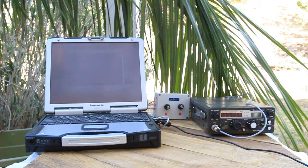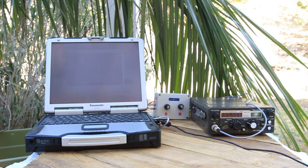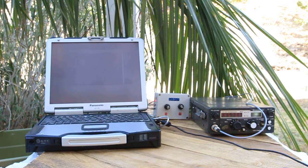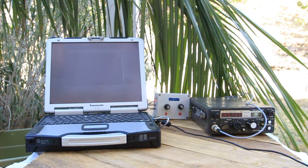Welcome to the EchoLink test server. This server records your transmissions and plays them back to help you adjust your transmitted and received audio. Please feel free to connect as often as you like. This is Kilo Kilo 6 Foxtrot Uniform Tango. Testing 1, 2, 3, 4, 5, 5, 4, 3, 2, 1.